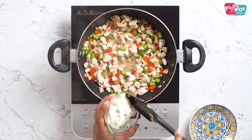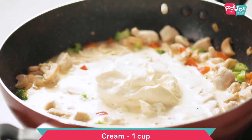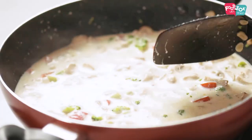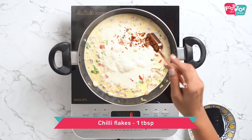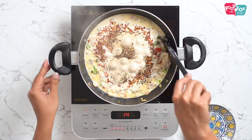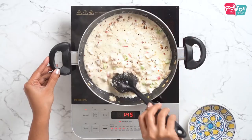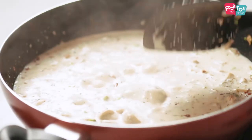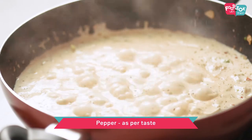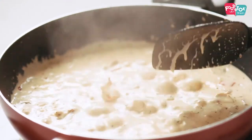Into this goes some cream cheese and some cream. Let's also add in some seasoning now — chilli flakes and some Italian seasoning. You can adjust this as per your taste. Let this boil and thicken a little before you take it off heat. Let's also add in some salt and pepper. The filling is ready now; it will thicken further as it cools down.